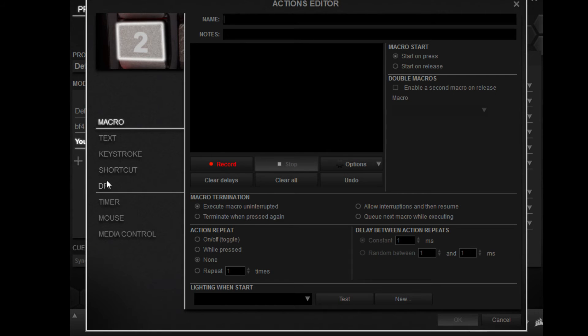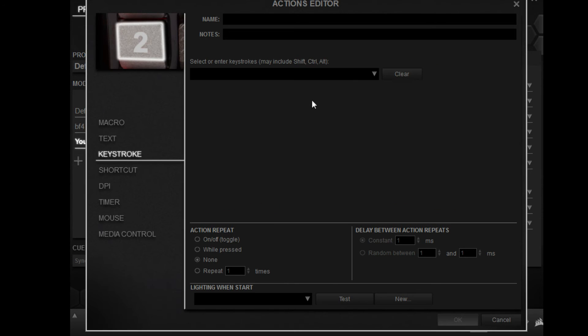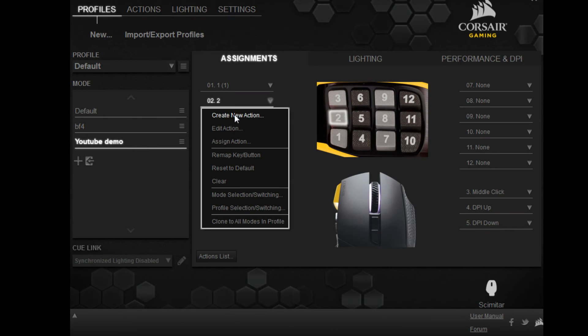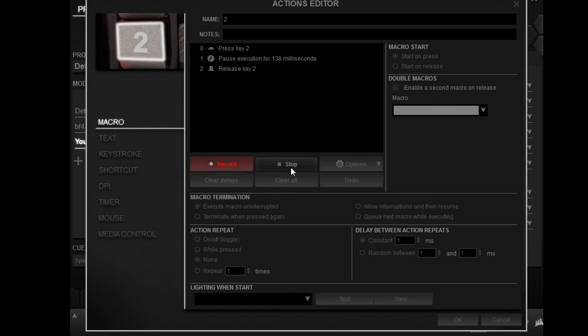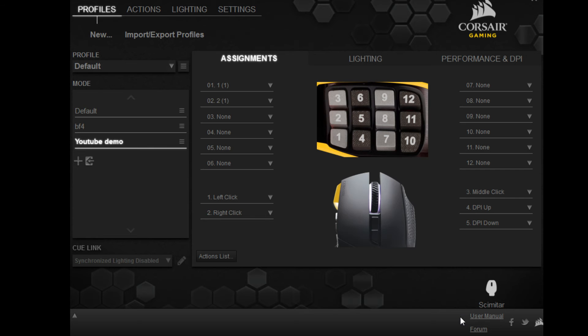We're going to do the same thing for button two. I'm only going to do two buttons to keep the video short — you can copy the routine for whatever buttons you want to use. Hit macro, hit 2, enable a second macro right here, hit record, hit 2 on the keyboard, stop, and hit OK.